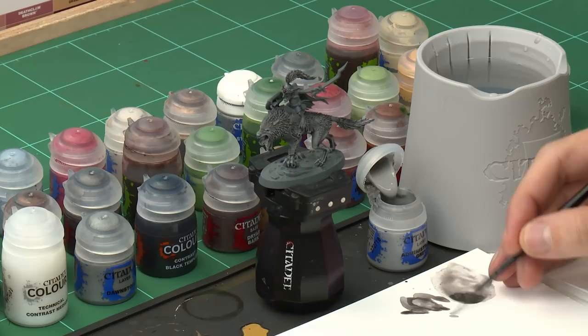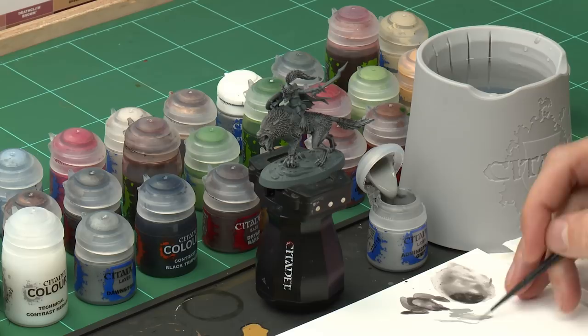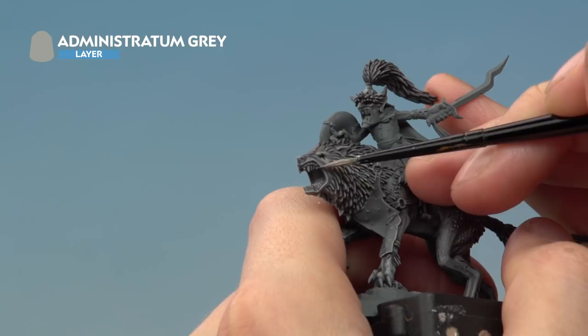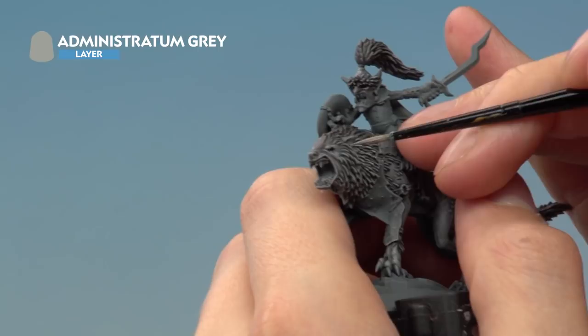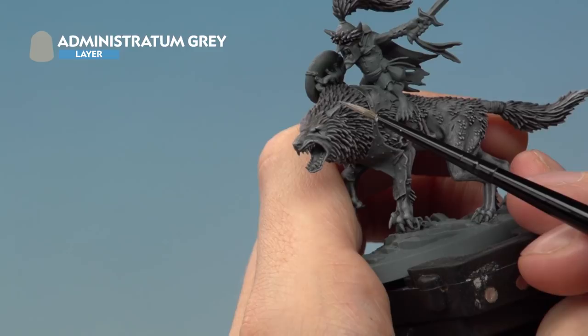Now we need to add a little more sharpness to the wolf's face, as it's the most important part of the model. Go back to Administratum Grey and apply it as a highlight using a small layer brush. Thin the paint with a little water on the palette so it flows easily. Pick out the sharpest raised areas on the face — for example, run the colour along the edge of the mouth, across the brow, down the side of the muzzle, and pick out the ears.